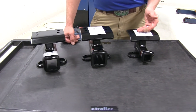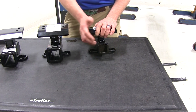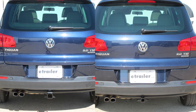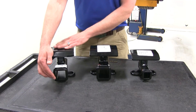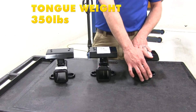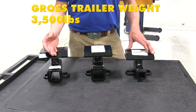The Class II hitch has the inch-and-a-quarter by inch-and-a-quarter opening. For this, we want to choose Class II rated accessories, and the benefit to the smaller size is that it's going to be really less noticeable on the rear of your vehicle. Also across the board, we're going to share identical weight ratings. We're going to have a 350-pound tongue weight rating, which is the maximum downward force we can put at the receiver tube opening.